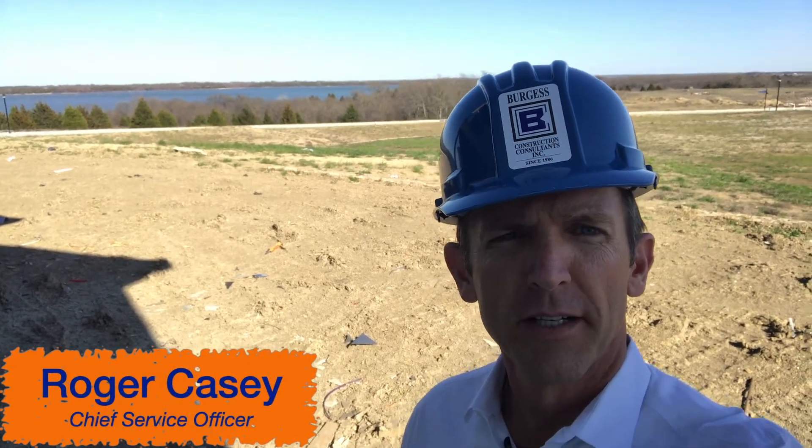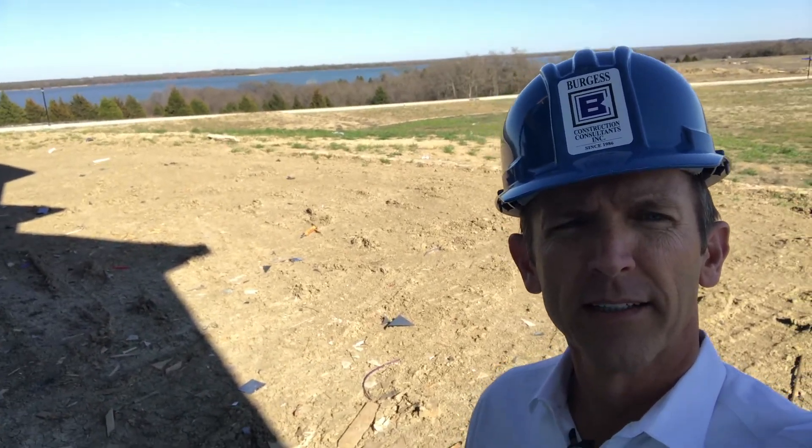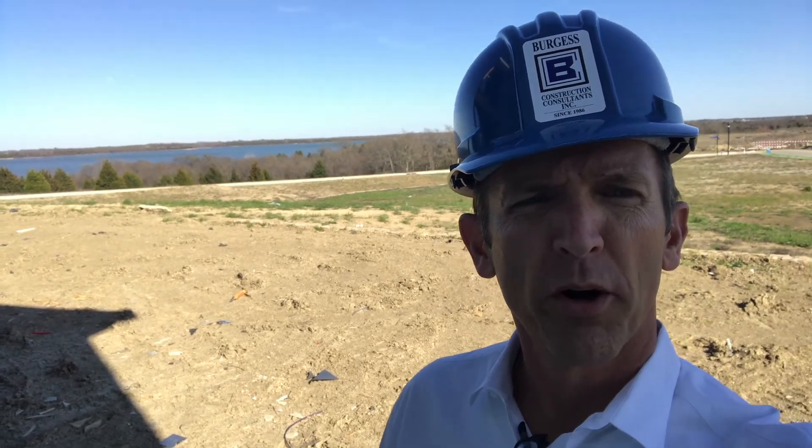Hey, good afternoon. Roger Casey again, Burgess Construction Consultants, sitting on the backside of a subdivision — beautiful piece of land overlooking a lake. There's a lot of water out there, and we want to talk about a different kind of water today.